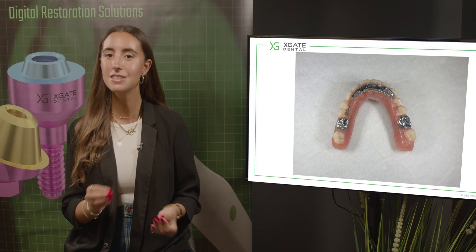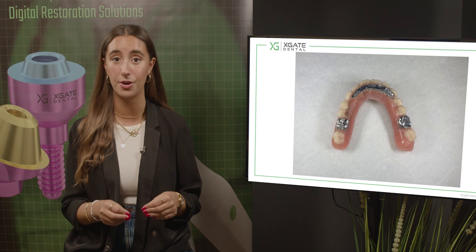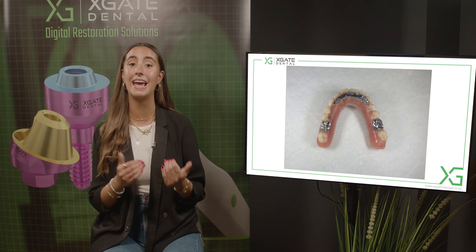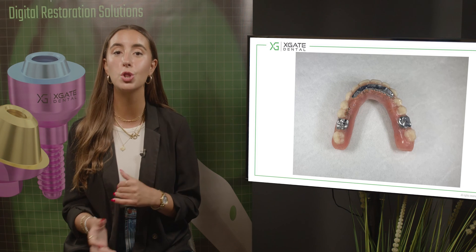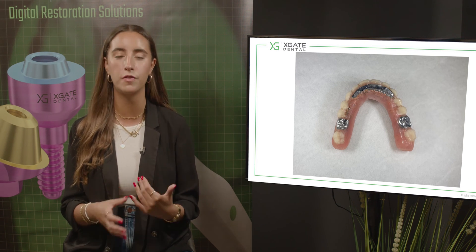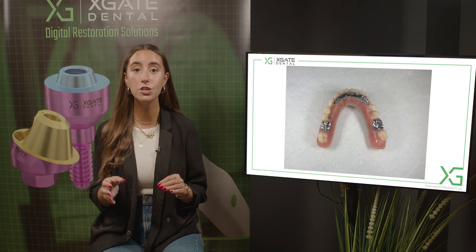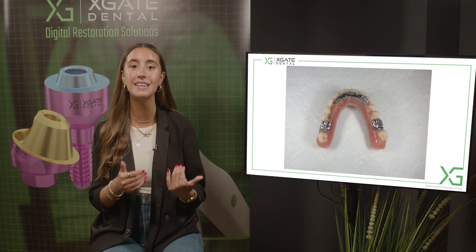The metal doesn't wear off as fast as the acrylic parts and it holds the denture together. The main problem in these cases for the patient is not only that the acrylic and the dentures and all the restoration wears off, but there is a large amount of stress on the implants, on the screws, and all of the prosthetic parts that are on the implants - for example, the multi-units or the abutments, the prosthetic screws, and at the end the implants themselves.